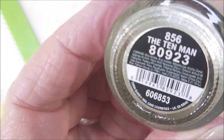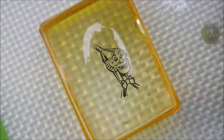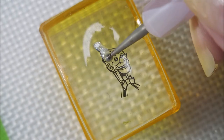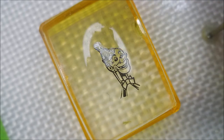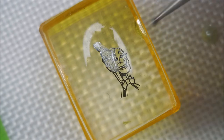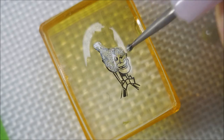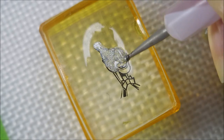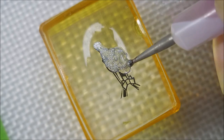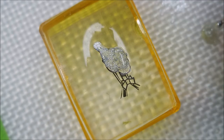This is China Glaze, The Tin Man - beautiful silver polish. I'm just going in with the dotting tool and filling the image in. I'm not going crazy trying to do different colors on this one. Just straight up covering it in with the silver. The Tin Man.